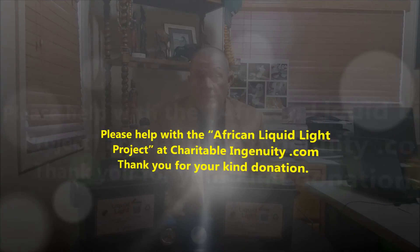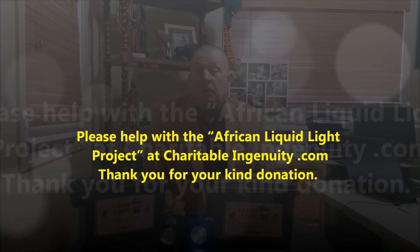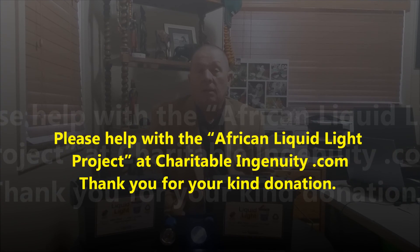Thank you so much for watching the video, and we look forward to hearing from you and hearing your stories about the liquid light. We hope that we can help you to help those people who need a little bit of light in those rural areas around the world.